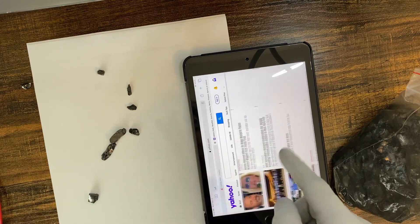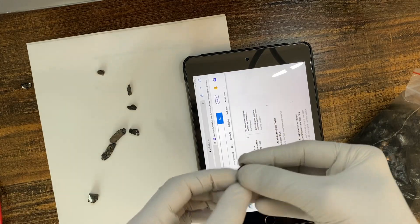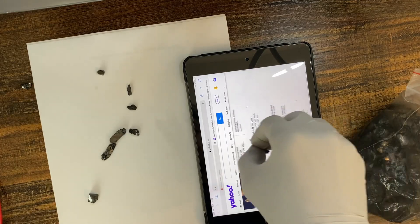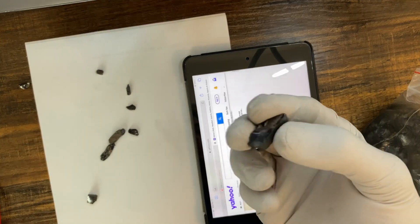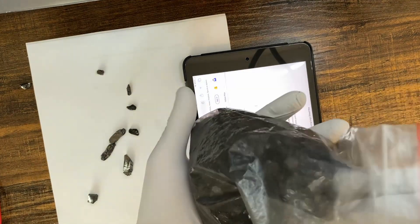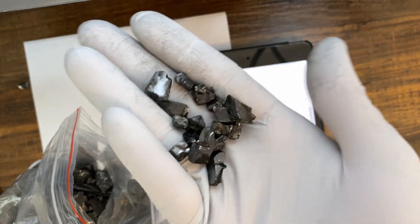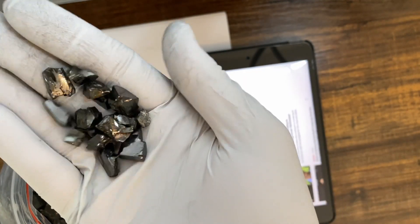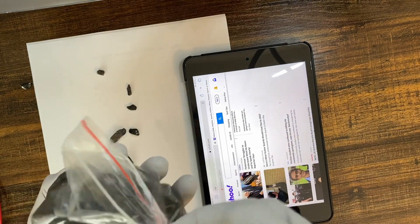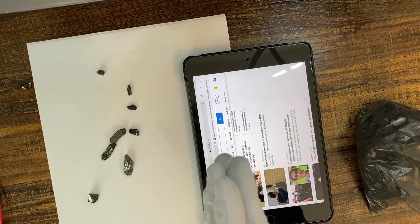This is proof that Shungite is a conductive material. So that's what we have for today. I found these on Amazon — if you want to buy them, make sure they're elite; they have very positive energy and you can actually feel it once you touch it. Please check my other video about facts about Shungite, and thanks for watching.